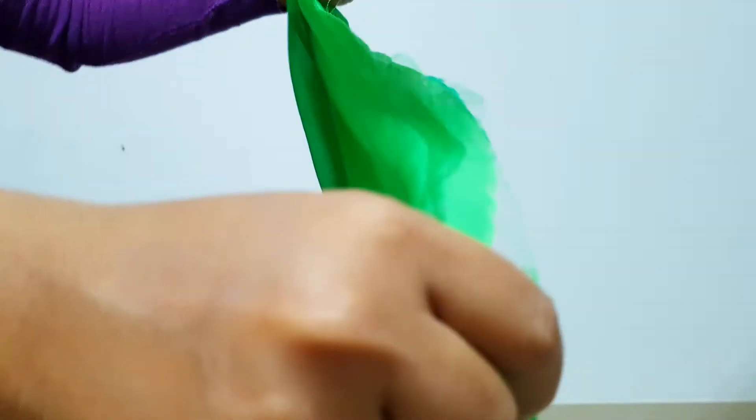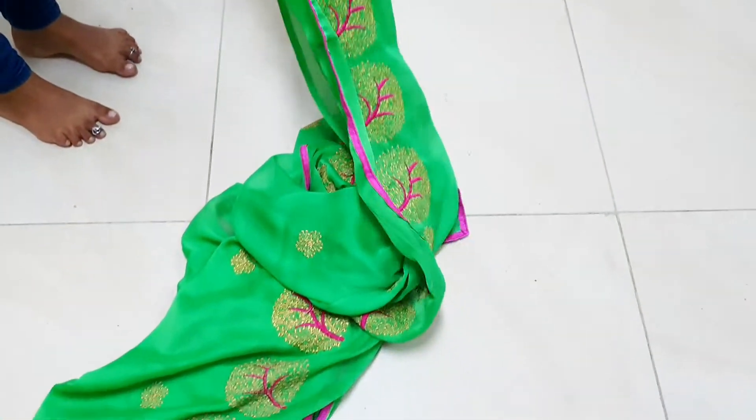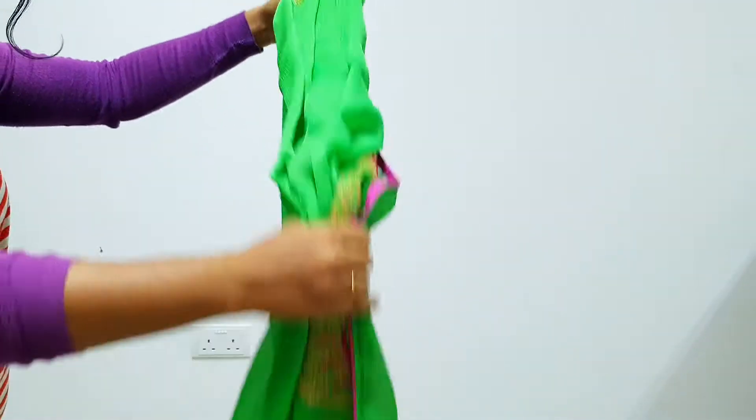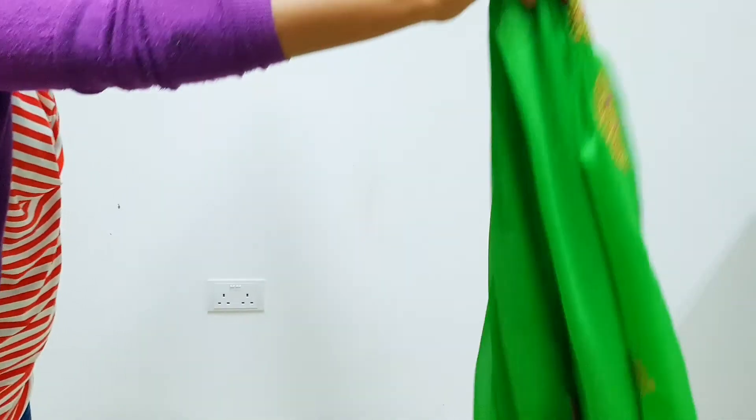Take a saree and then divide it equally into two parts. If you're using a border saree, then ensure that the border is facing outside.